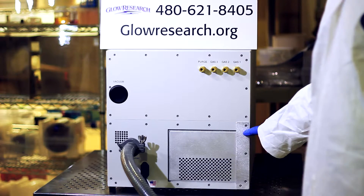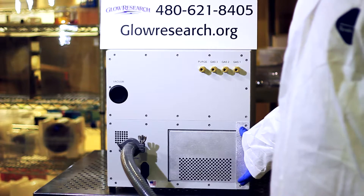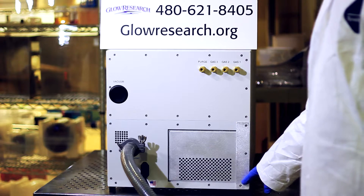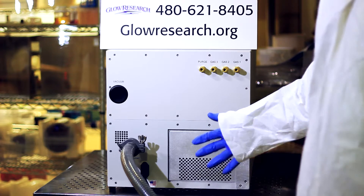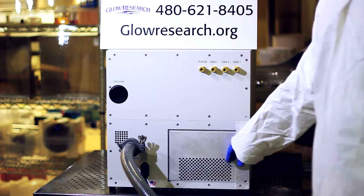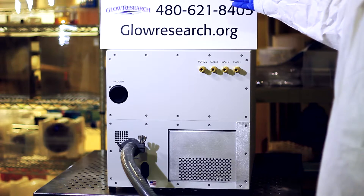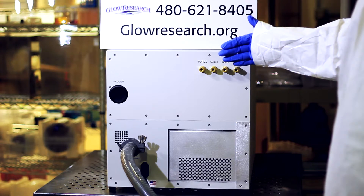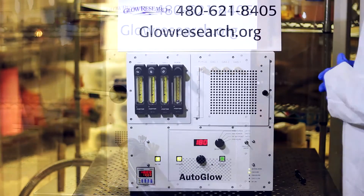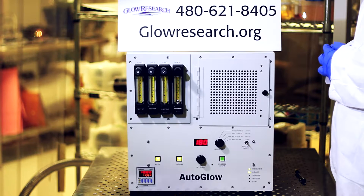This is the RF generator. You can see we have a retaining bar right here that holds the RF generator in. If you ever need to get to the RF generator, simply unscrew these screws, and the RF generator slides out the back of the system. You'll also notice that we have air holes in the system — that's for the flow of air coming in the front of the system, going through over the RF generator, and back out the back of the system.